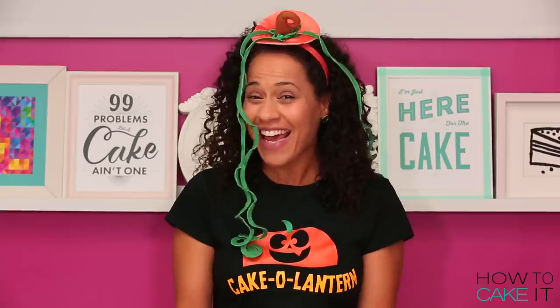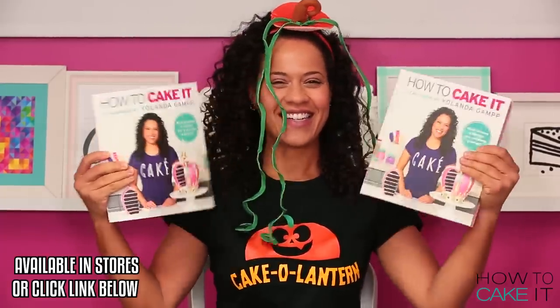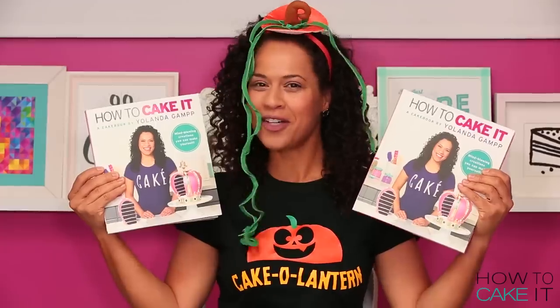I'm Yolanda and today is the release of the first How to Cake It cake book! We have a soft cover edition and a hard cover edition. I'm a cover girl.